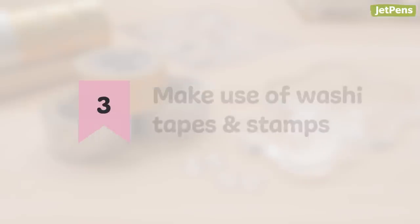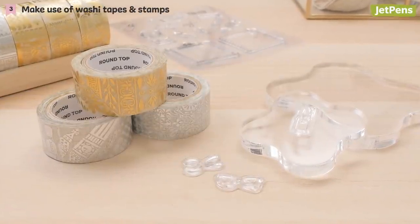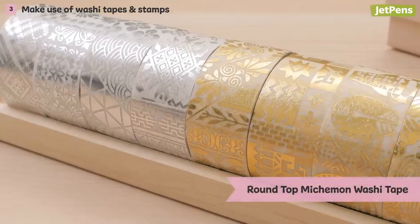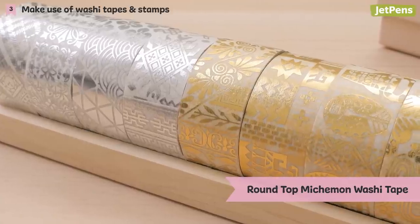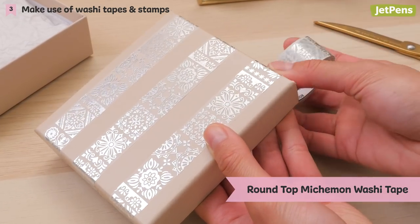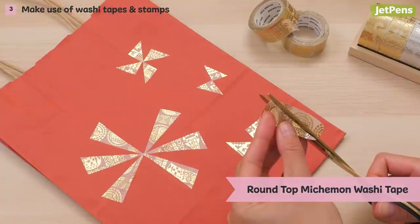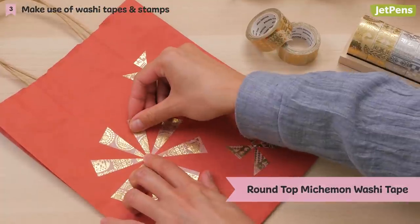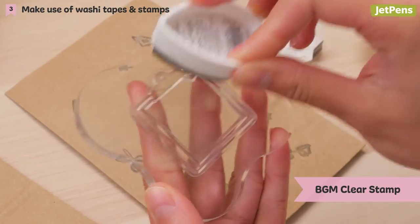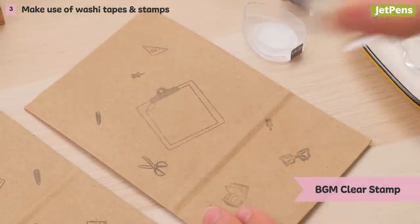3. Make use of washi tapes and stamps. For those who aren't so artistically inclined, try washi tape and stamps — they can go a long way. Consider Round Top Material Michemonne Washi Tapes for exotic accents on your gift packaging. Create a stripe pattern, cut small strips for a confetti-like effect, or cut them into shapes to make washi art. Stamps like BGM clear stamps are both innovative and fun to use when decorating. Each stamp is transparent, letting you see exactly where you're stamping.